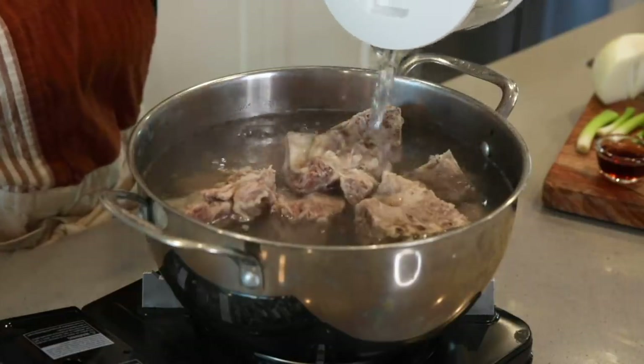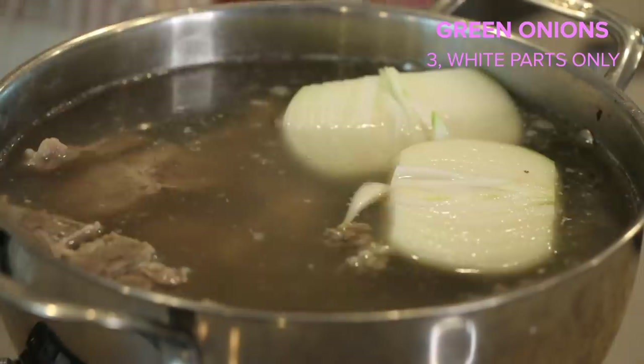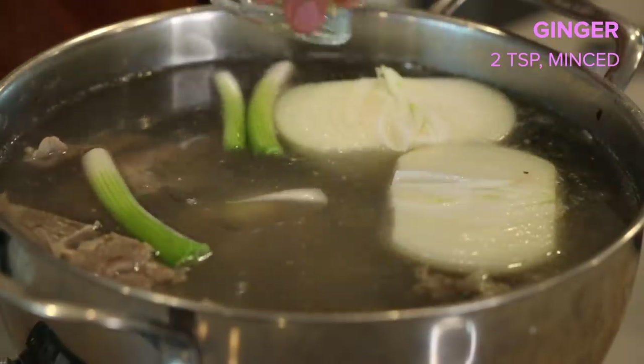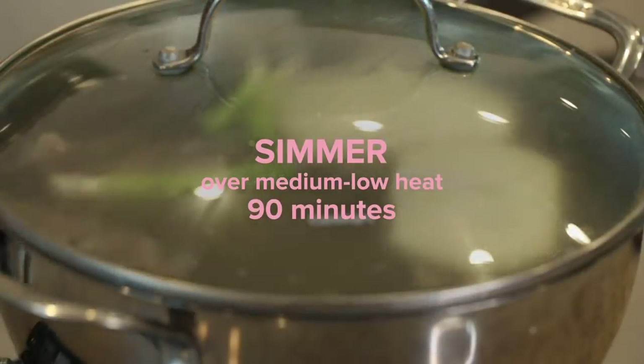I'm gonna add in some more water to make sure all the bones are covered. Now we're gonna add in one onion, three green onions (just the white parts only), 10 cloves of garlic, and two teaspoons of minced ginger. Cover it up and we're gonna let this simmer on medium-low for an hour and a half.